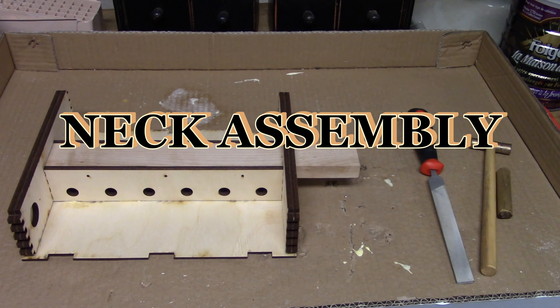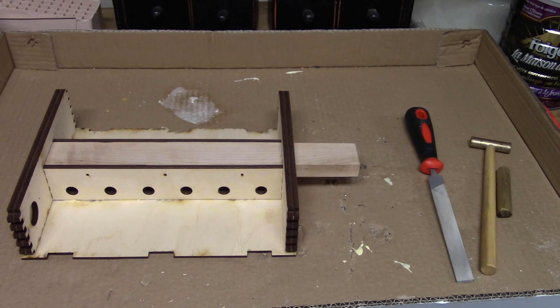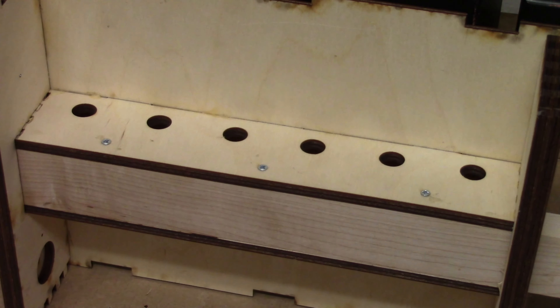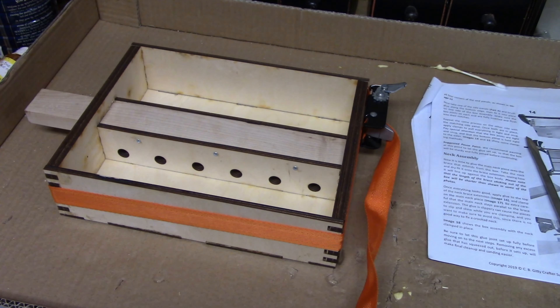The neck brace was inserted into the box assembly — some filing was required to get it to fit. Six half-inch screws were used to mount the neck brace to the internal box brace. Long box panels were glued into place and the box was clamped and allowed to dry overnight.